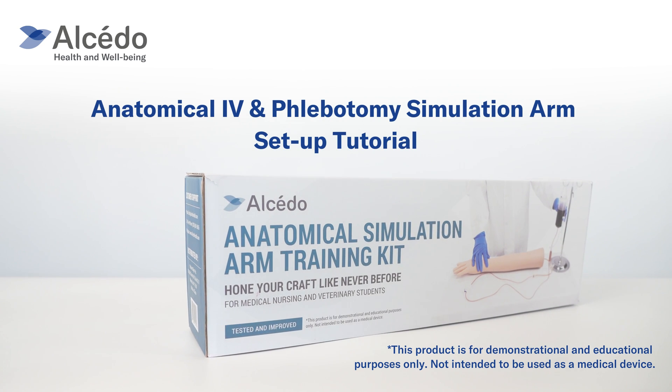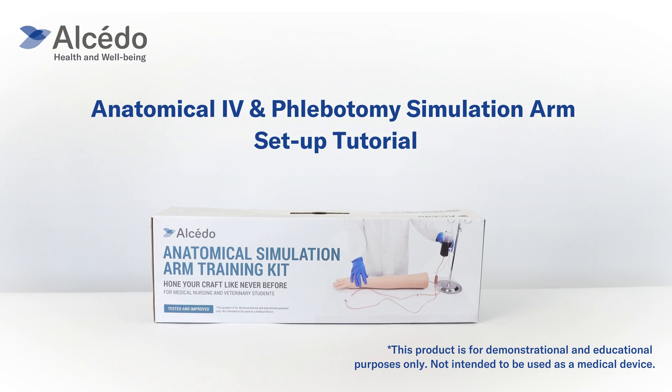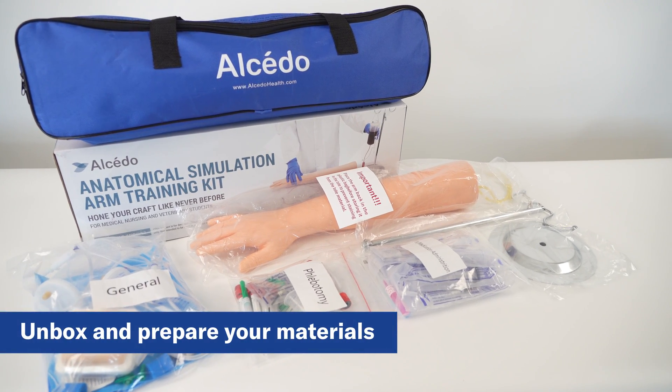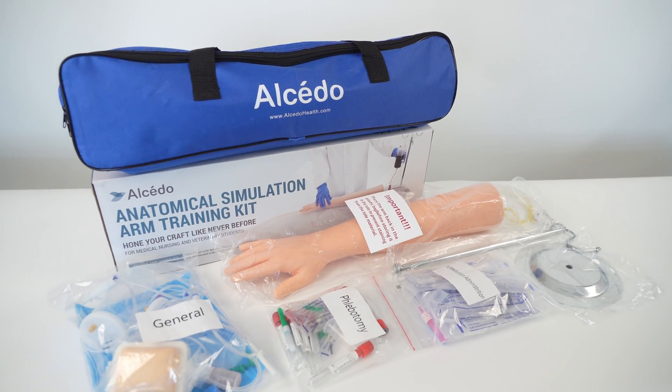Welcome to the setup instruction tutorial for the Alcedo Anatomical IV and Phlebotomy Simulation Arm. First, unbox the kit and make sure you find all the following packages and items.